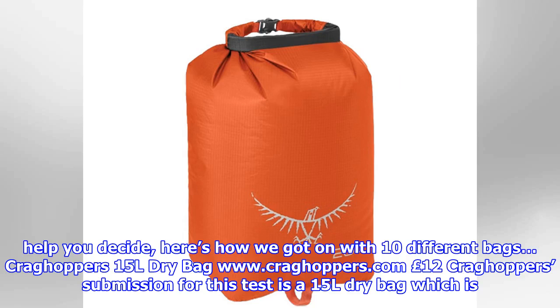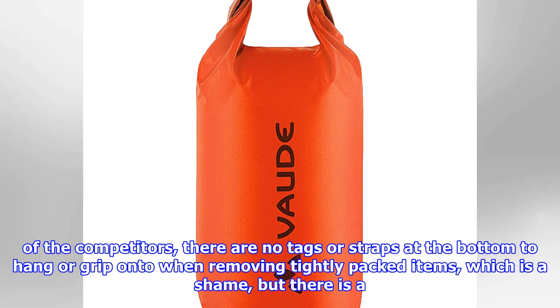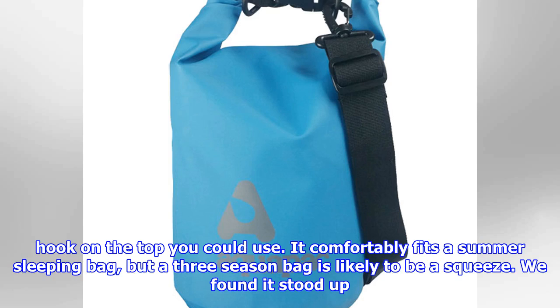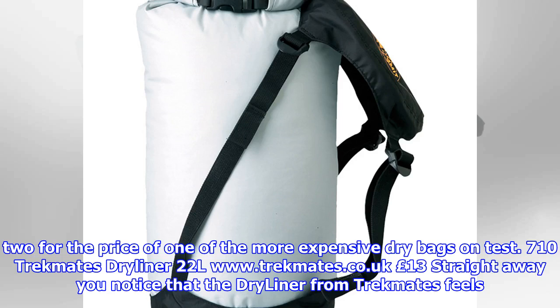Craghoppers' 15L Dry Bag (£12): Craghoppers' submission for this test is a 15L dry bag, which is a bit smaller than a few of the others we have here, but there are larger sizes in the range should you want more space. Unlike a lot of the competitors, there are no tags or straps at the bottom to hang a grip onto when removing tightly packed items, which is a shame, but there is a hook on the top you could use. It comfortably fits a summer sleeping bag, but a three-season bag is likely to be a squeeze. We found it stood up to abrasion well and kept our kit dry without fail. For the price, we think it's pretty good value — you could quite easily buy two for the price of one of the more expensive dry bags on test.